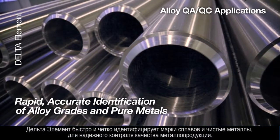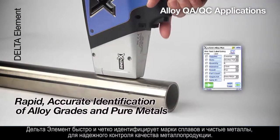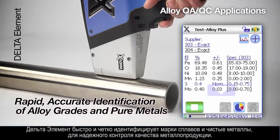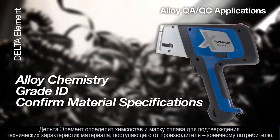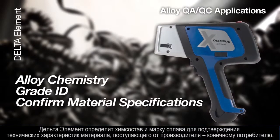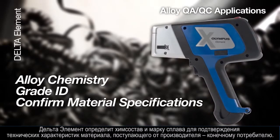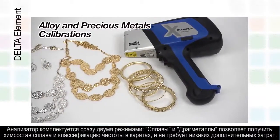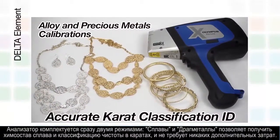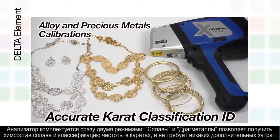For alloy QAQC applications, the Element rapidly and accurately identifies alloy grades and pure metals for quality control and assurance. The Element determines alloy chemistry and grade ID to confirm material specification from the manufacturer to the end user. The Element comes equipped with both alloy and precious metals calibrations for identifying accurate carat classification at no extra cost.